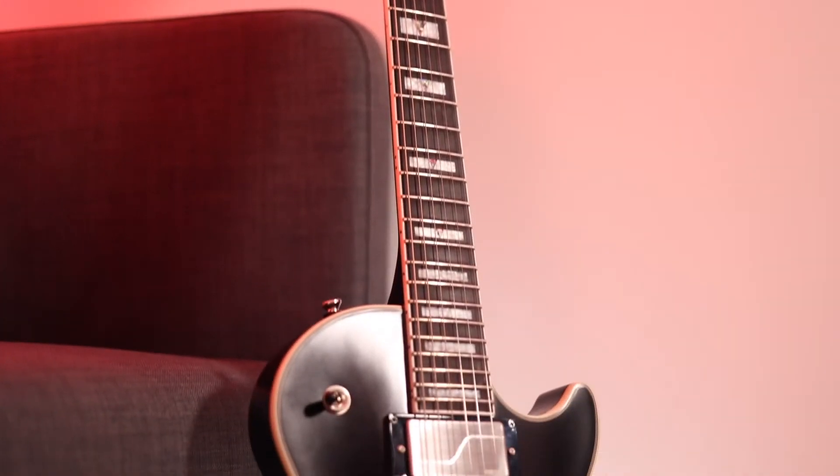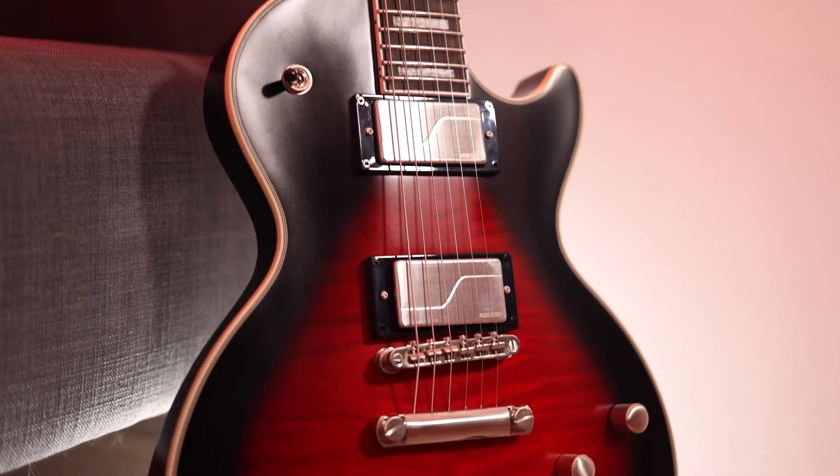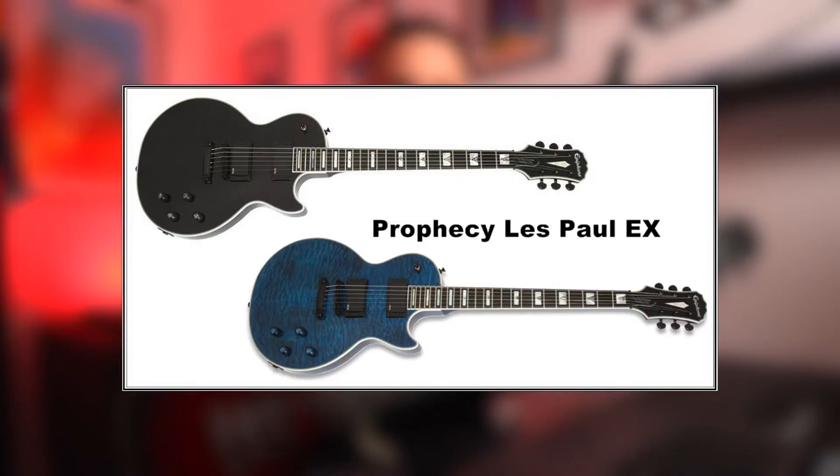I'm primarily a rock and metal guy, so when I heard that the new Prophecies were going to include Fishman Electronics that piqued my interest massively. Fishman's reputation with rock and metal guitarists is strong and as I've never tried them before, the opportunity to pick up a Les Paul that's got them equipped as standard was too much to ignore. The other big reason is that Epiphone used to make a Les Paul Prophecy that was sick — an EMG equipped beast — and although I never had one myself, I played them quite a lot and I always thought they were awesome.